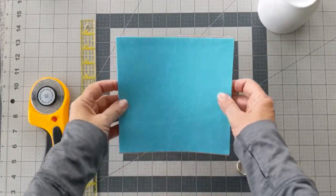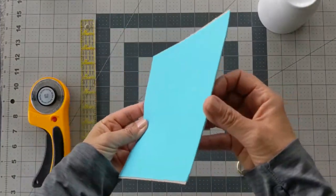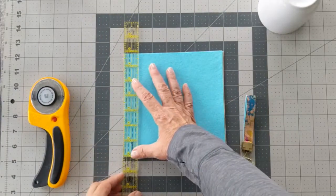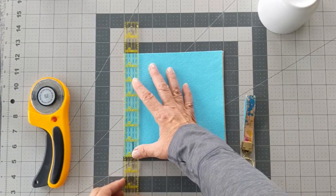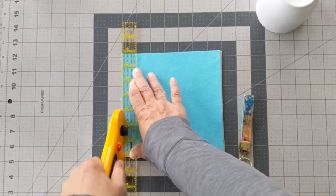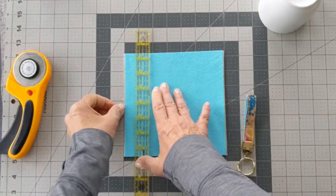At this point the outside edges probably won't be aligned perfectly. Use your straight edge and rotary cutter to slice off any overlapping layers. You should end up with a square that measures just slightly less than 7 inches by 7 inches.